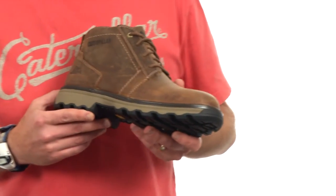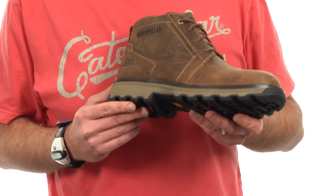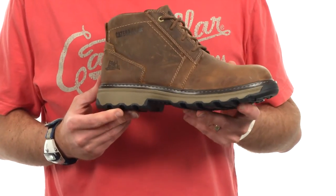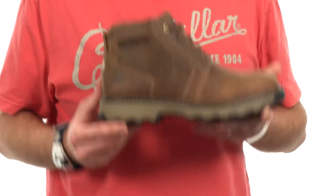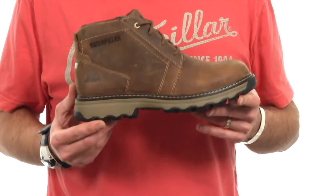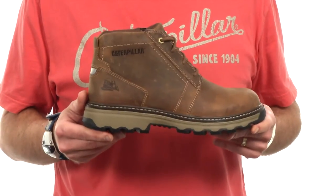Ease is also about 30% more durable — it lasts about 30% longer than standard EVA. And the best benefit is that it's 30% more resilient, so it really bounces back and offers you some great cushioning and energy return. A side benefit of Ease is that it's actually lighter in weight than standard EVA.